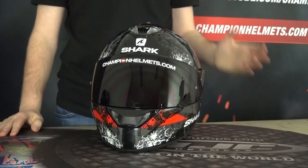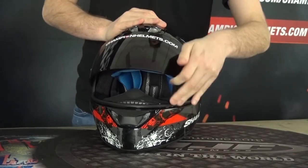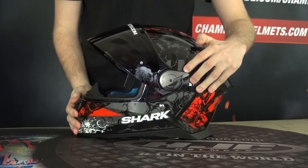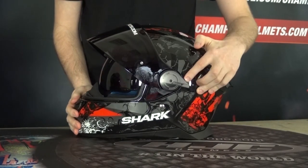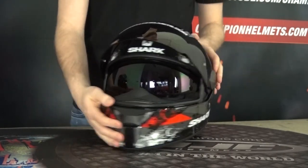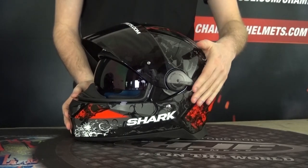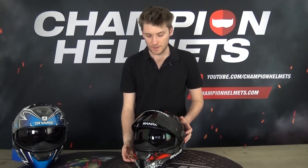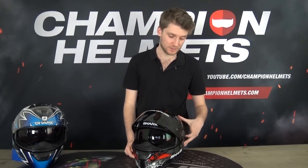On the inside of the visor, there's also a drop-down sun visor, controlled via a little toggle slider. It drops down easily, and it's nice and big — the sun visor itself is pretty deep and wide, so you get good sun protection, which is always great.